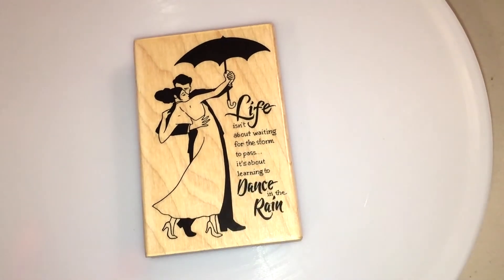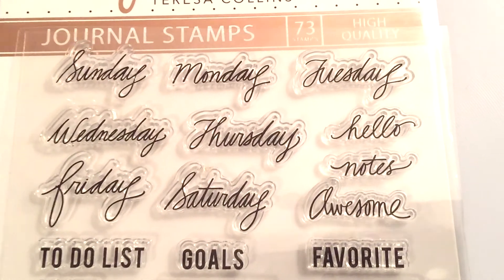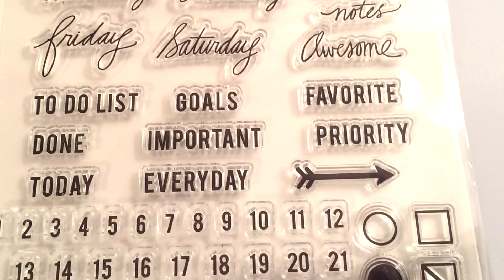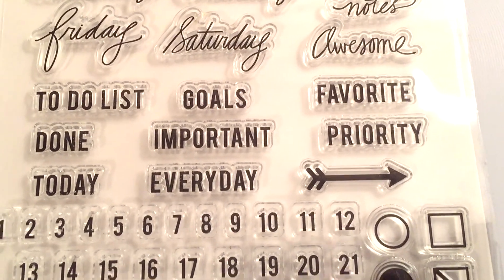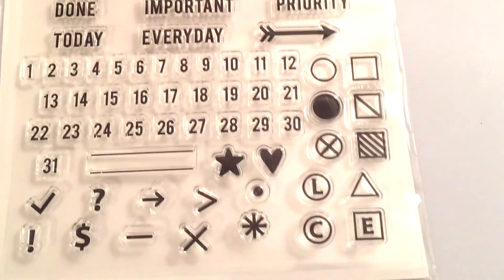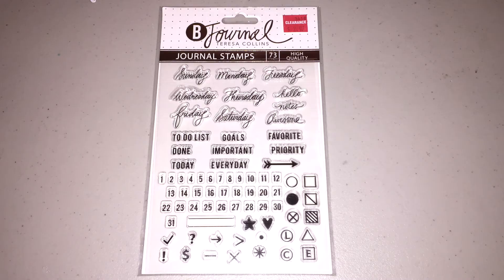From Joann's I picked up these planner stamps which are really cute. They have a lot of different fonts and a lot of different errands and to-do list type things. I don't actually know what the L, C, and A stands for on the bottom, so if you want to let me know in the comments below I would appreciate it. I don't use my planner as often as I should but I thought maybe this could come in handy later on.